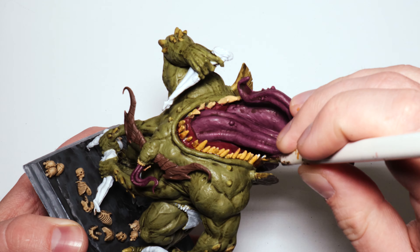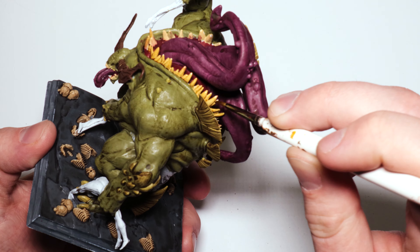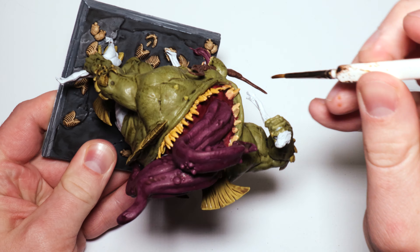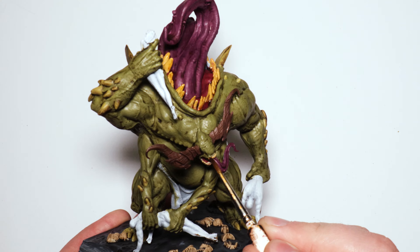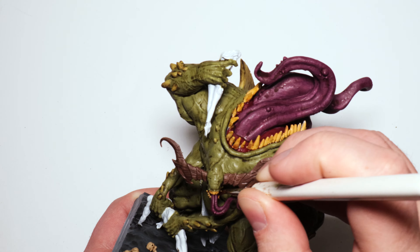For the teeth I used Seraphim Sepia — it's a more orange-brown, light brown wash — just to keep it in that yellow space while still being brown, which also darkens it and makes it look a little more dirty. That's exactly what I was going for.